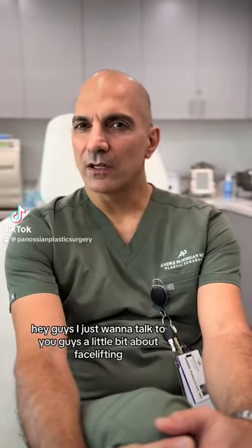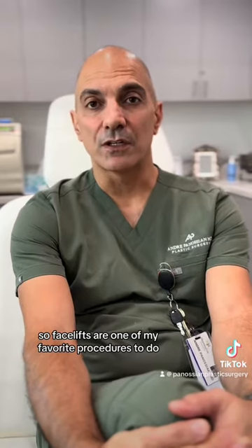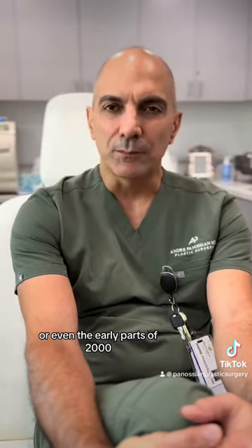Hey guys, I just want to talk to you a little bit about facelifting. Facelifts are one of my favorite procedures to do. It's come a long way since the 1980s, or even the 90s, or even the early parts of 2000.